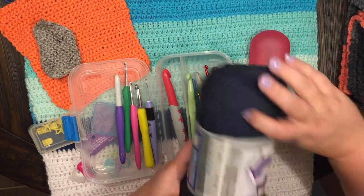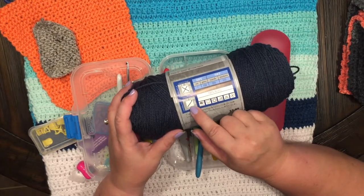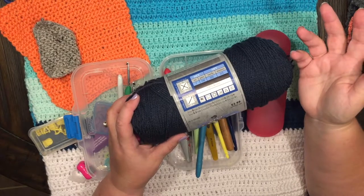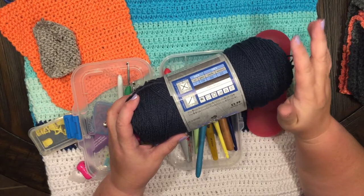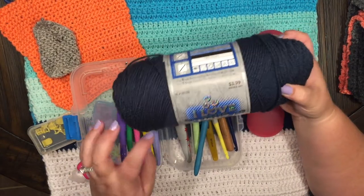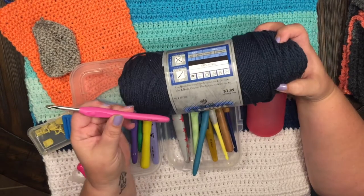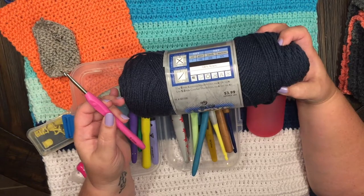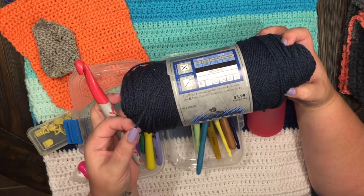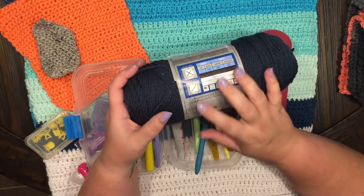Another helpful tip is on your yarn label right here. This symbol is for knitting with two needles, and this one with the hook icon is for crocheting. It tells you for this weight of yarn to use a 5.5 hook. You can go up a little bit or down a little bit, but I wouldn't suggest going too far because it's going to affect your stitches. This one is a five — it goes with this hook. Like I said, you can go up or down, but you don't want to use a hook like this with this kind of yarn. I did not know this was on the label when I first started crocheting — came across it and it's very helpful.